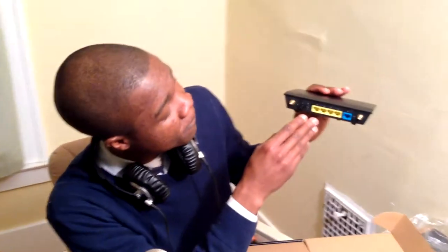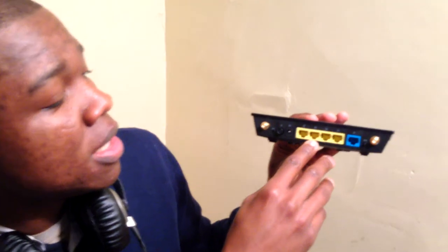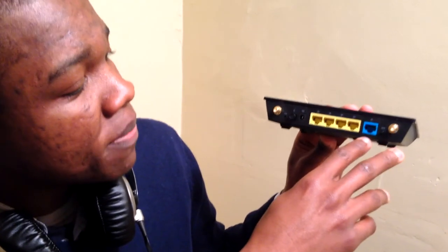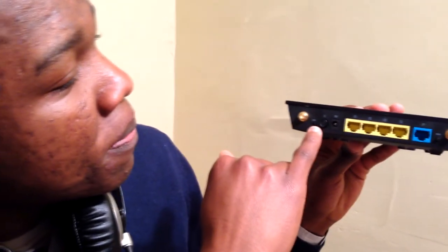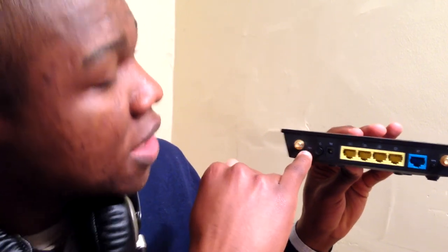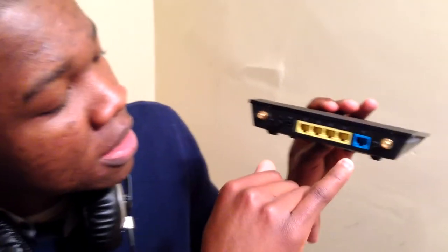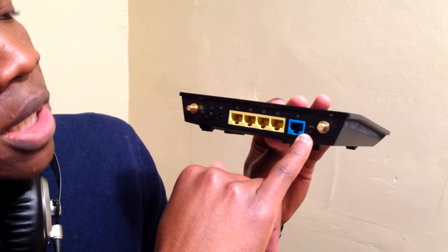As we can see, we have five Ethernet ports — the four yellow ones can be used for the LAN, while the blue one can be used to connect to either the DSL or cable modem. This button here is the power button to turn the device on and off. This little hole is a restore button to set the device back to factory configuration mode, and this button is used to set up the Wi-Fi Protected Setup mechanism.